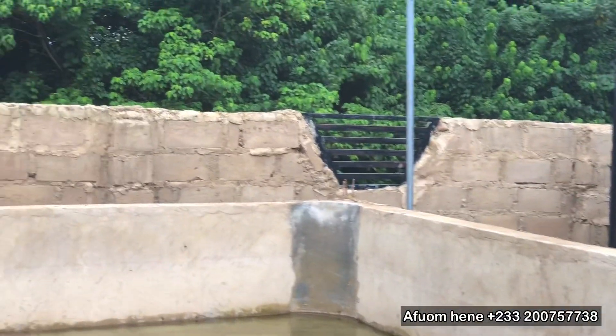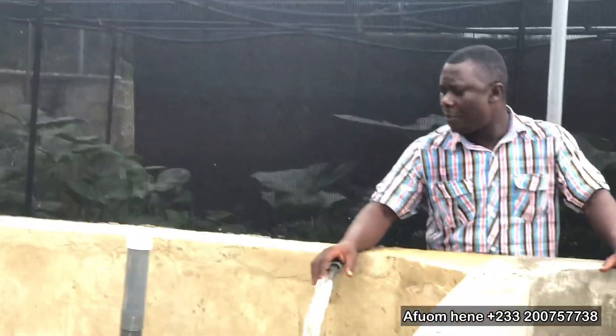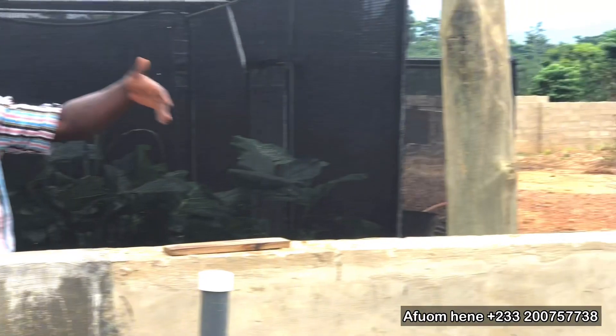But today, we are going to sort them properly into their respective sizes. You can see that we have one empty pond here that we are now filling up. This pond is going to carry the biggest size, and then the rest will come here, and the others will follow.